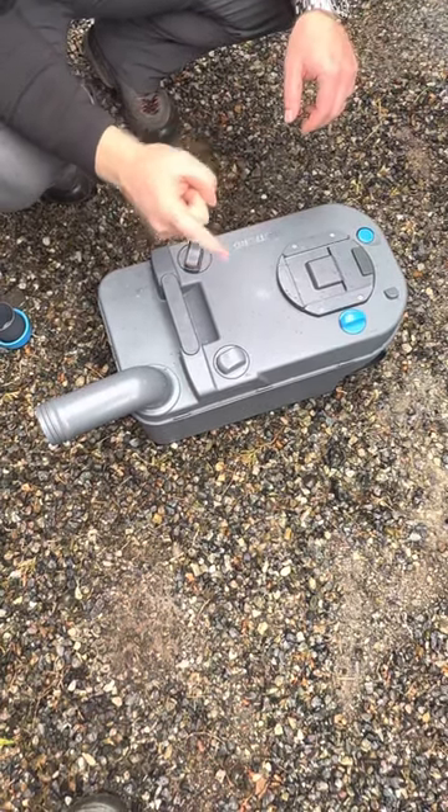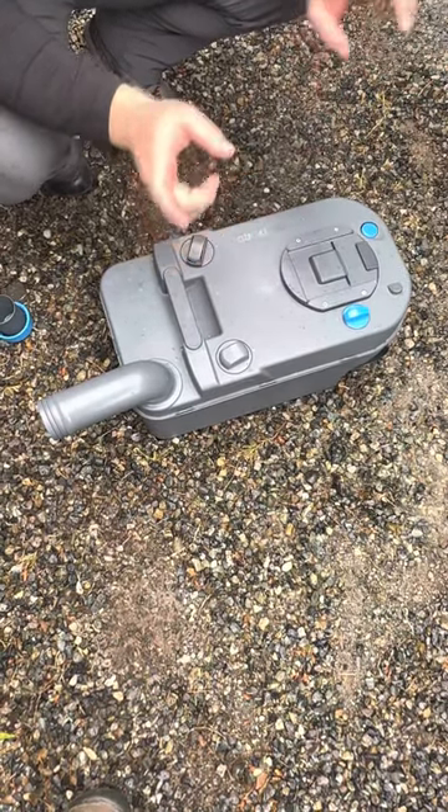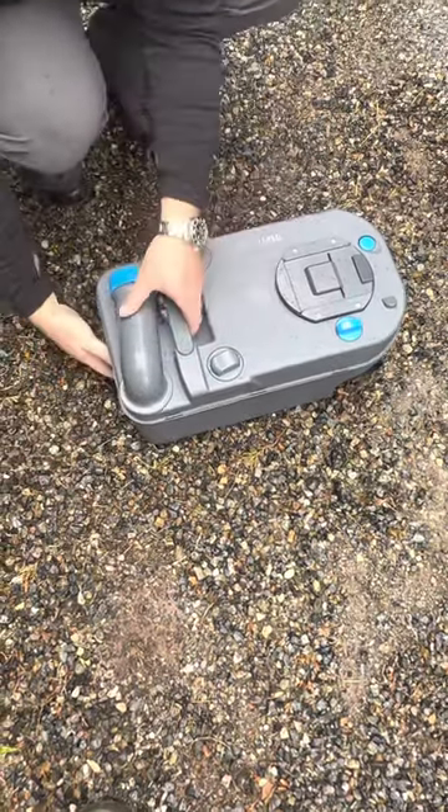Once you've done that — with a liter of water and the toilet packet in there — you're done. The toilet is ready to be shoved back in, and the RV can be returned.